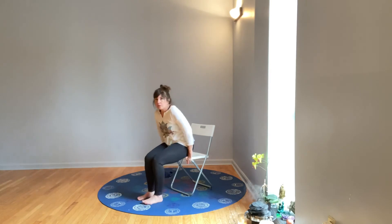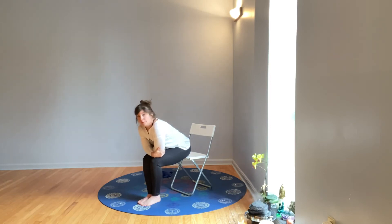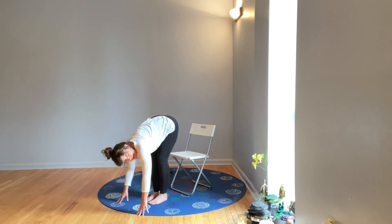Two options here: staying in the chair, bring your feet and knees all the way together and lean forward from your hips — try not to round, stretch your chest forward, and then only as much as it feels good, reach for the ground and let your head hang down. If you prefer to stand up and fold, you can do that as well.